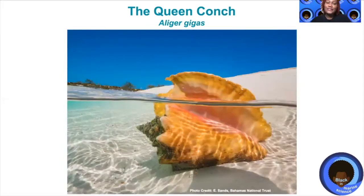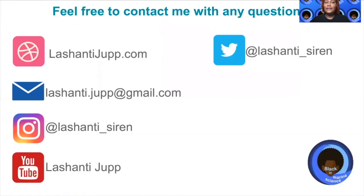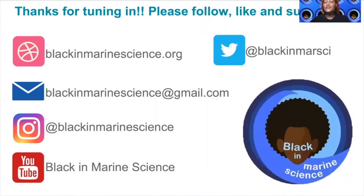This is a picture of a sub-adult in some shallow water. If you have any questions about the queen conch, feel free to contact me with any of them. Thank you so much for tuning in. Please follow, like, and subscribe. Until next time.